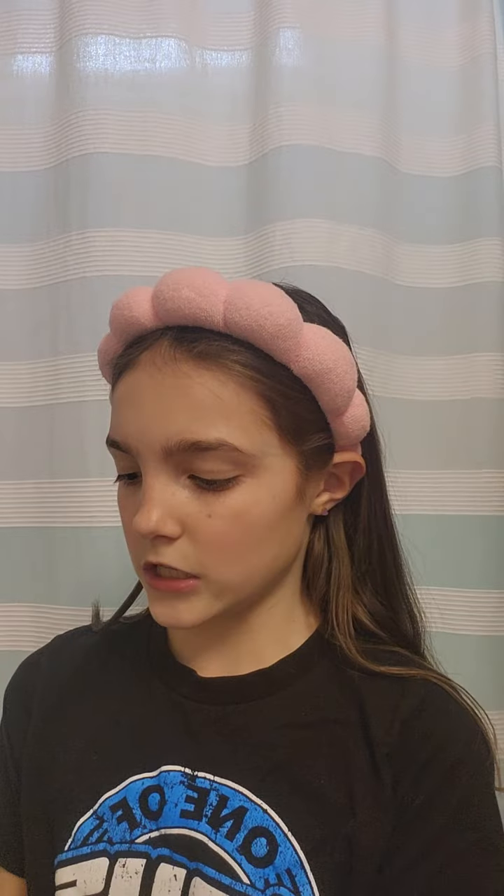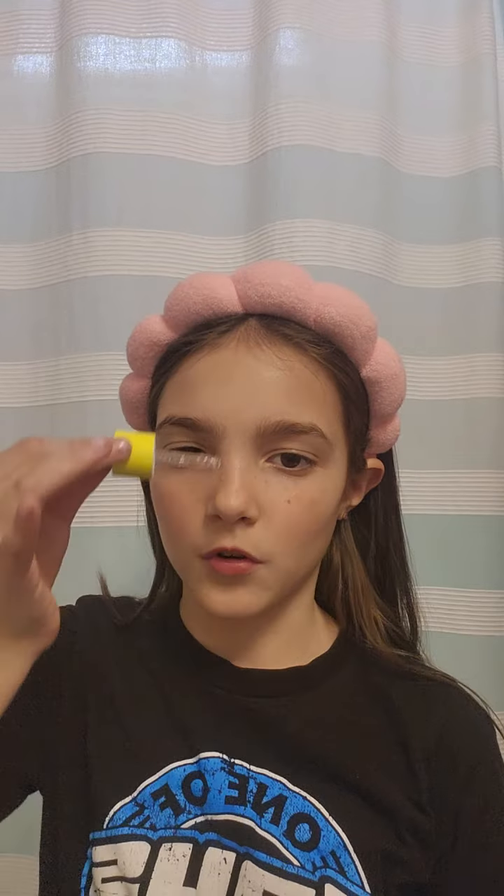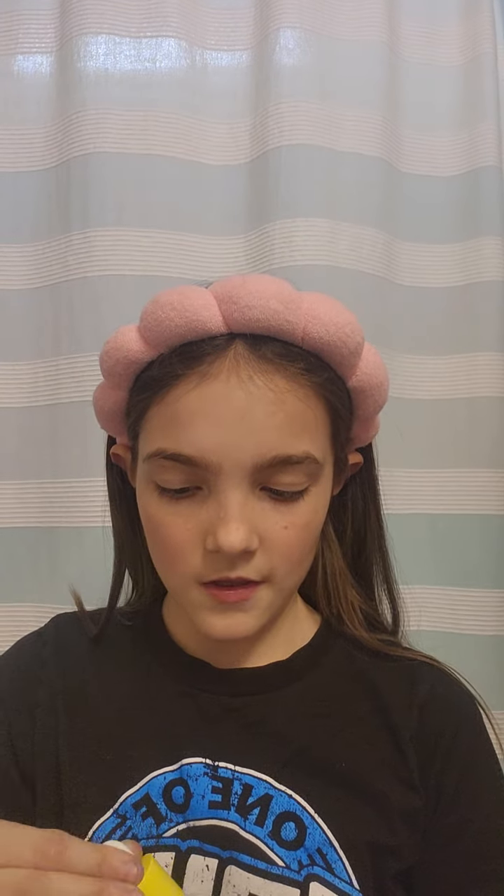Now I'm going to use my Drunk Elephant. I was going to get more of this at Sephora, but then I got two other things — the Tower 28 and then something else that you guys will see. I didn't really have enough money at the time, but I would have enough now, I think.